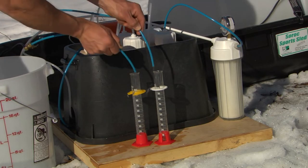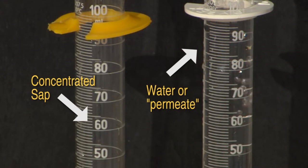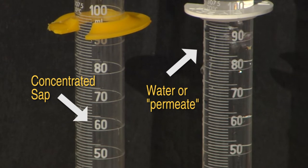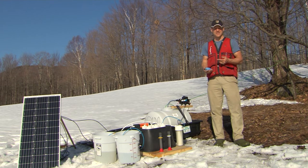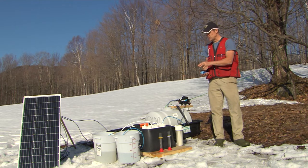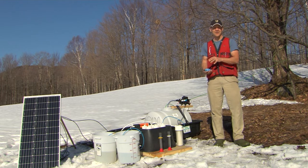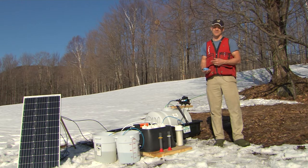The raw sap we're putting through the RO is at 1.7 percent sugar — a little low, but typical for the earlier part of the season. At that sugar concentration, boiling raw sap would take 53 gallons to make one gallon of syrup. With it going through the RO, tuned well, we're getting 6.5 percent sugar coming out. At that rate, it only takes 13 gallons to make one gallon of syrup — a huge energy, fuel, and time savings.